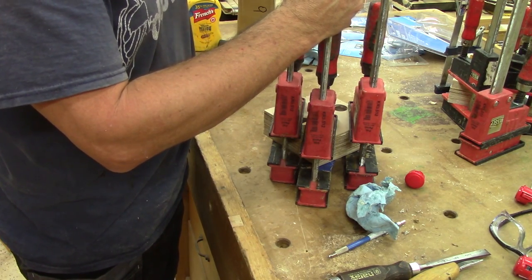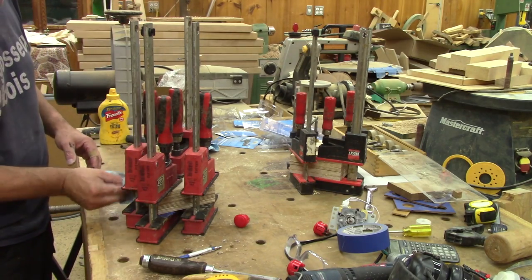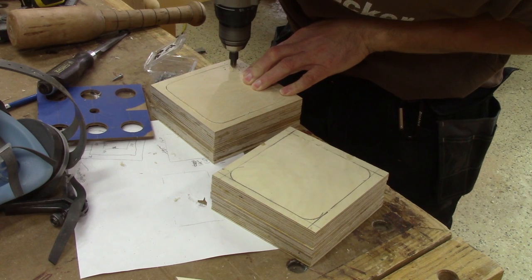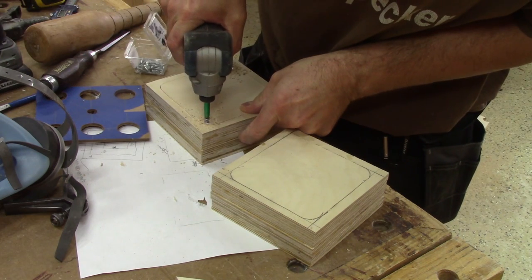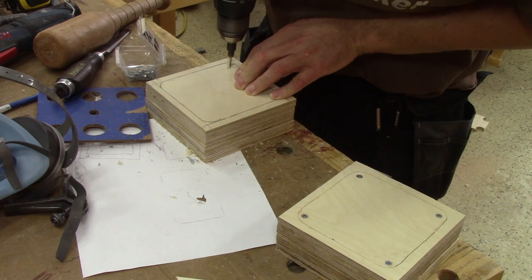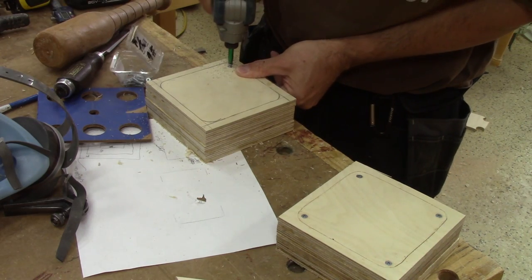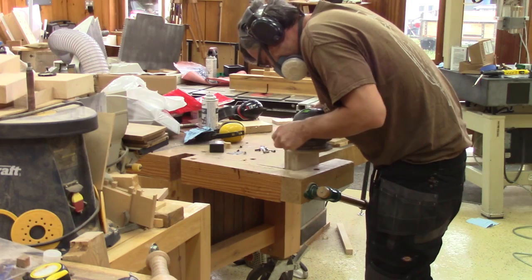Now I just need to wait for all this glue to dry. The next morning, I fix the back cover in place and sand all the sides flush.